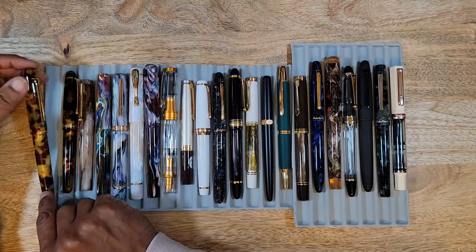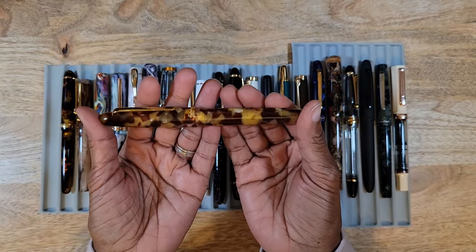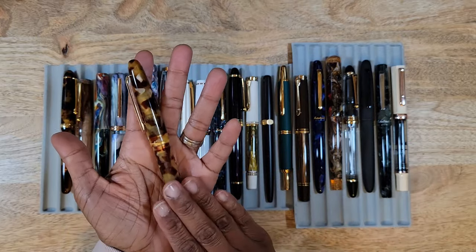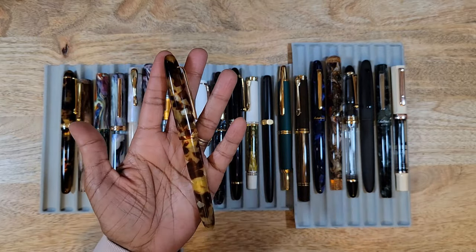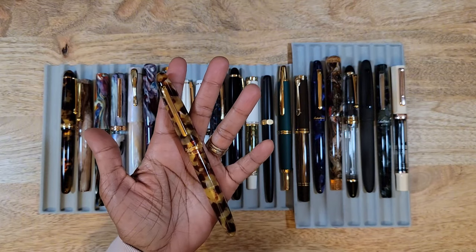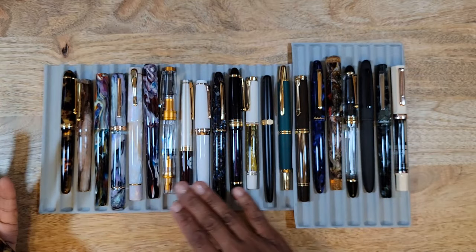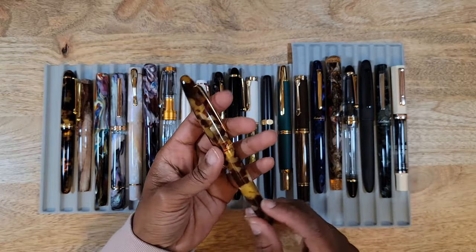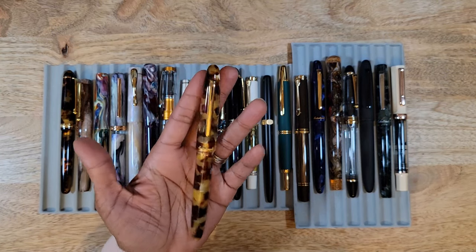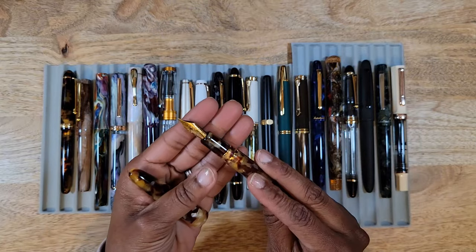The first pen is the Esterbrook Estey in Tortoise — a lovely pen from a very well-known brand. I honestly cannot remember what caused me to jump on the Esterbrook bandwagon or how I came across this pen, but once I had it I was sold. I love a brown pen and a brown ink, and when I saw the Tortoise I just fell in love. I purchased this one from Atlas Stationers — it's a medium nib.